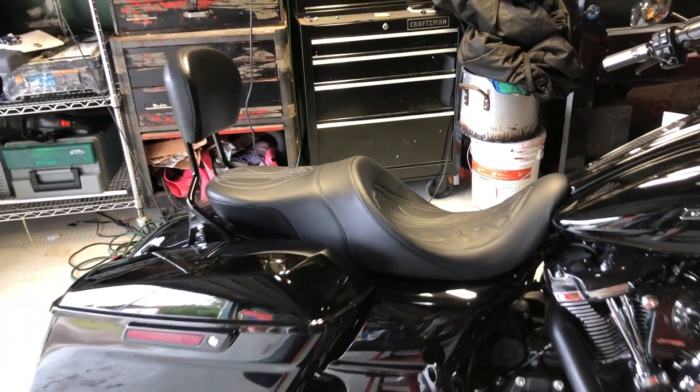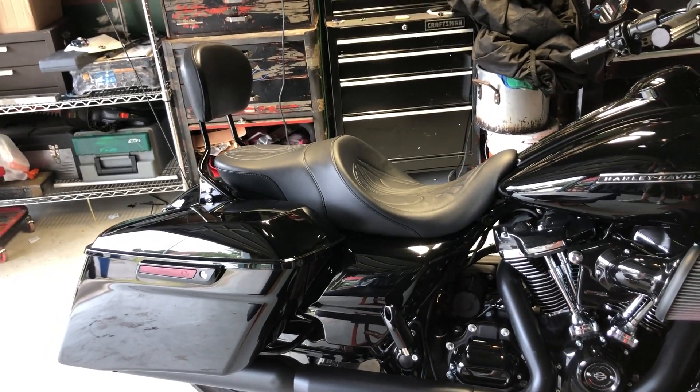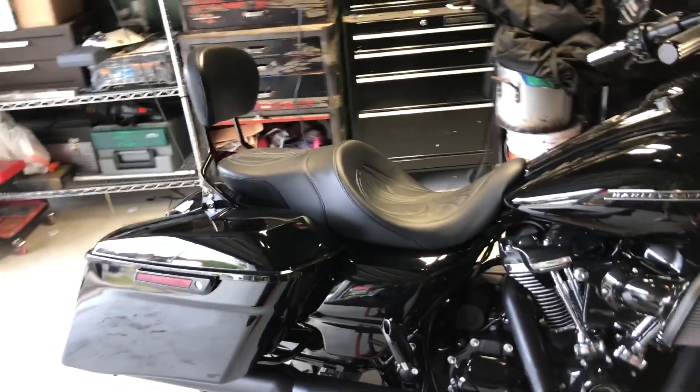Hello YouTubers. This is my review of the Danny Gray Airhawk seat. I went ahead and got this seat for my 2019 Road Glide.